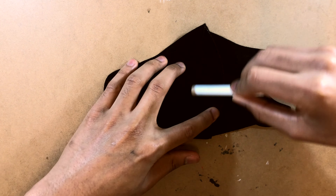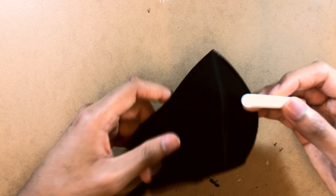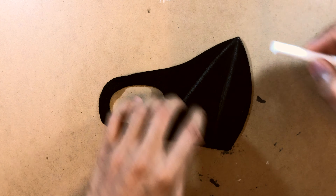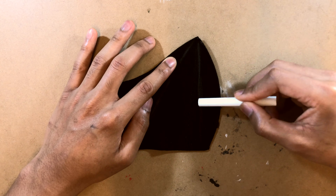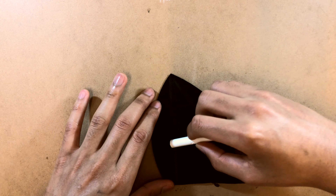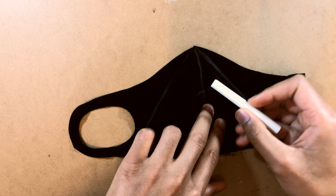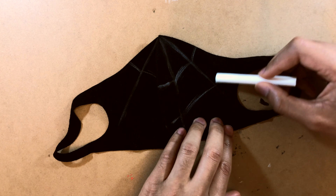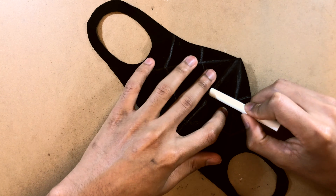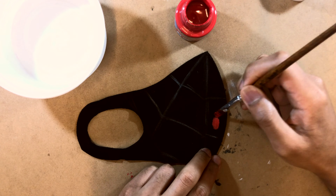The first thing I did was use chalk to sketch out the web pattern on the mask. This part isn't compulsory — you can skip it since we're going to paint red on top of it anyway. But personally I recommend it because it helps put a mental image in your head, kind of like a foundation before you start the actual painting. Once we start painting we'll try to respect the lines a little bit, which helps us place the patterns later on.